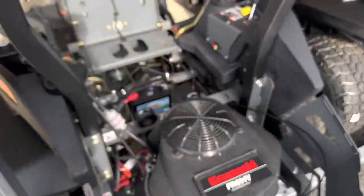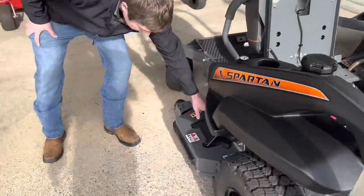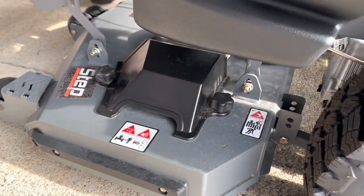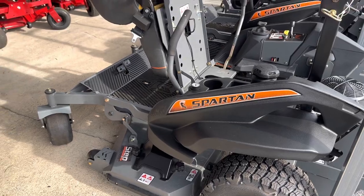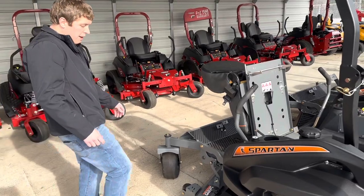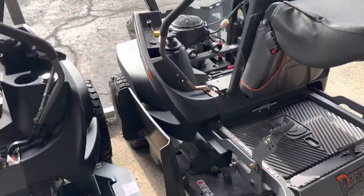Everything's easy to get to — the solenoid, the deck, all of it. Little things too, like this pulley cover right here: it's very easy to remove with a soft grip knob — you just loosen that and remove the cover. It's completely flat and open throughout here. Because we have a seven-gauge deck, we don't have to put tons of reinforcement on it, which allows you to take a blower and simply blow stuff out after a cut. It's reinforced in the front, and this 45-degree bend in the front of the deck also helps with the strength.